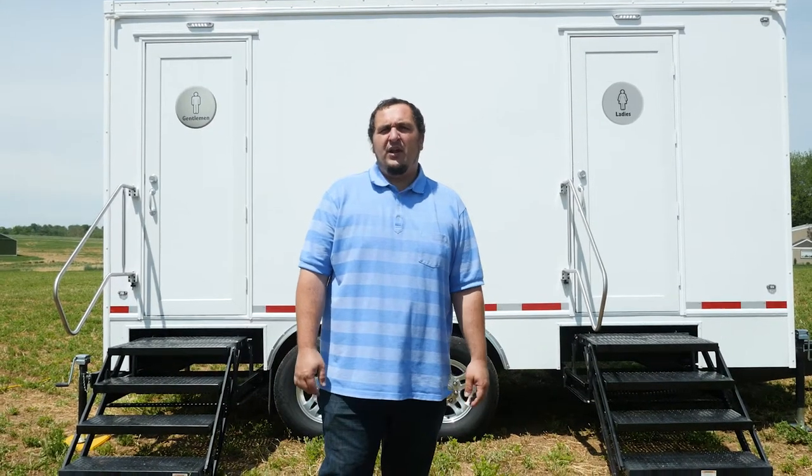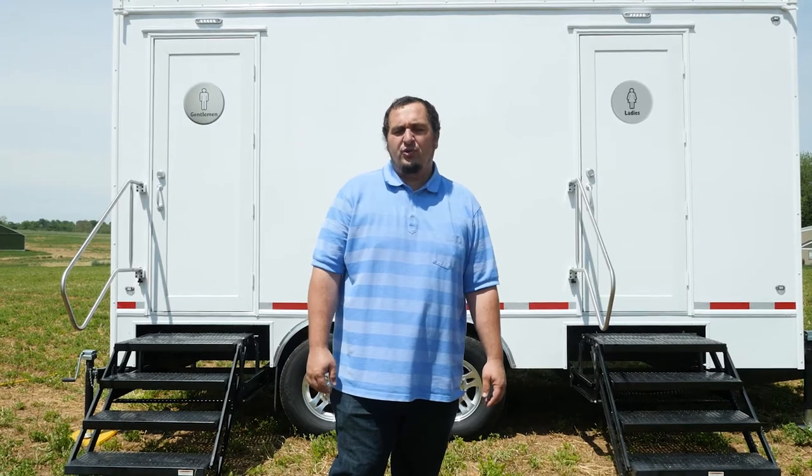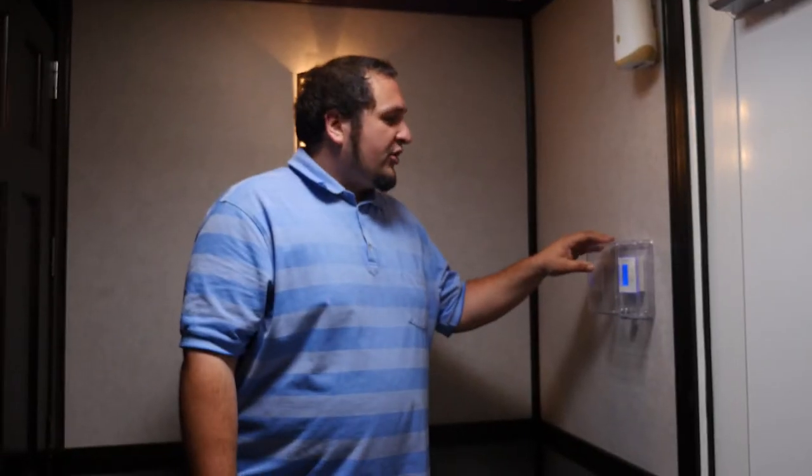Hi, I'm Brian with Mid-Atlantic Portable Restrooms and I'm here today to show you our five unit restroom trailer. This five unit trailer has three women's stalls and it's also climate controlled for both sides — AC or heat as you need it.